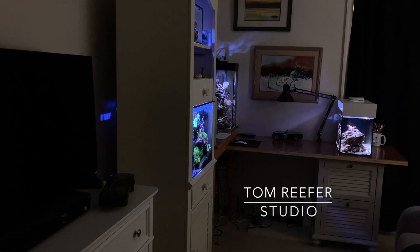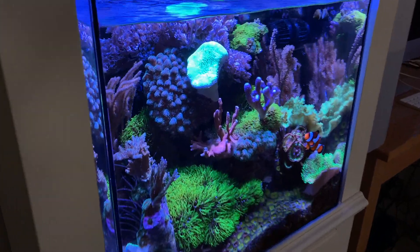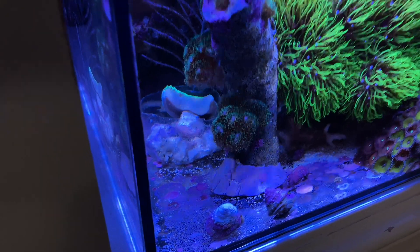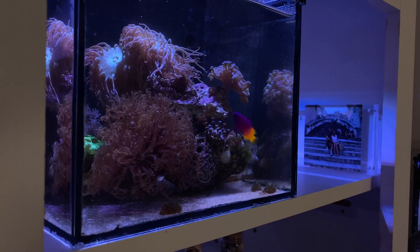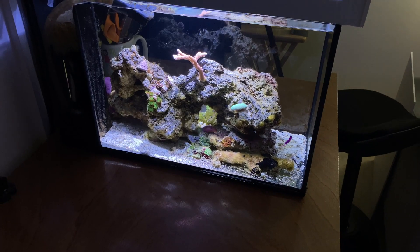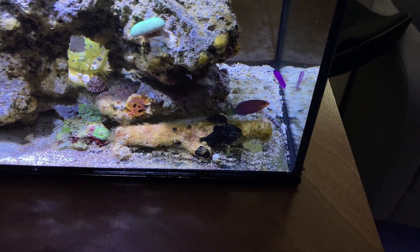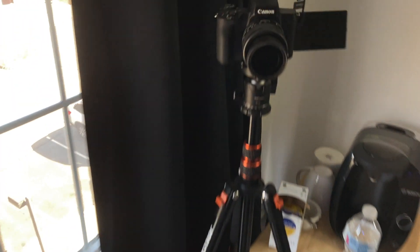Welcome to the Tom Reefer studio. Here's the 20 gallon cube mixed reef - I had to cut a little of the leather off, that's why it's looking like that, and I put it down in a little cup. Here's a 3.5 gallon pico LPS dominated tank - it's really growing, these duncans are getting out of control. Here's the 6 gallon tall mixed reef, and here's the new edition, the 10 gallon pico. I just added some fish last week - a six line wrasse and orchid dottyback, everybody's getting along, and there's a shrimp in there. Today is Water Change Wednesday and it's all gonna happen right here today.